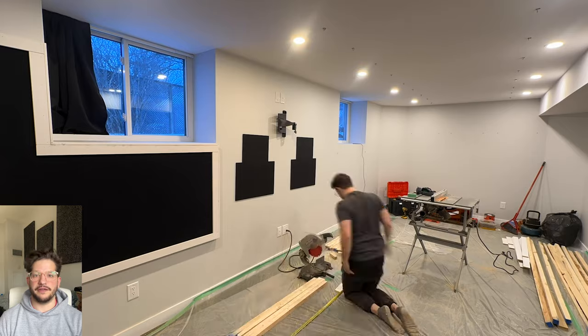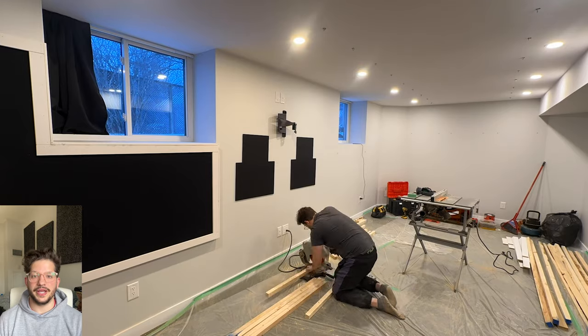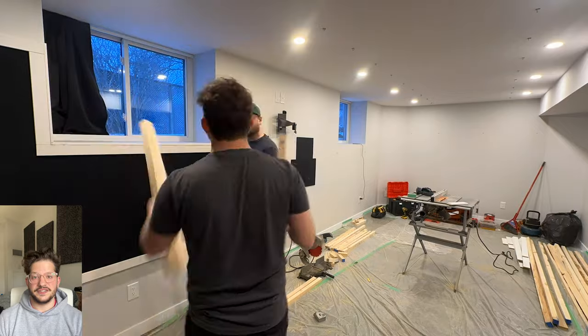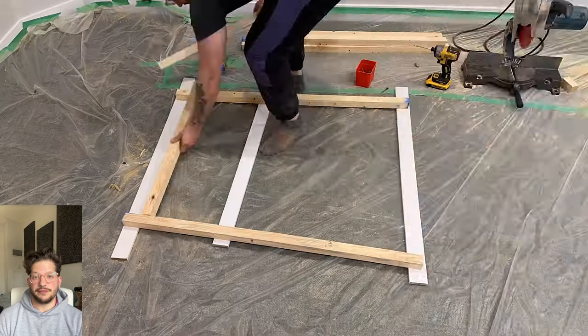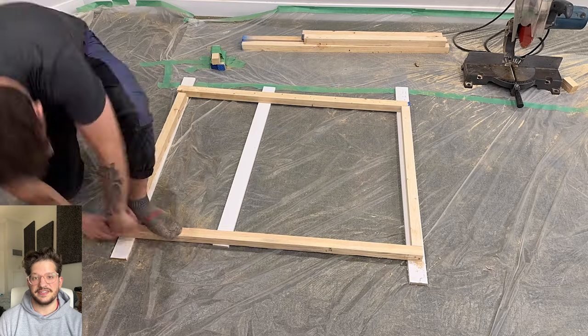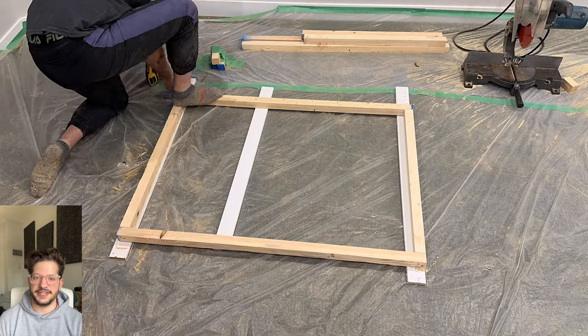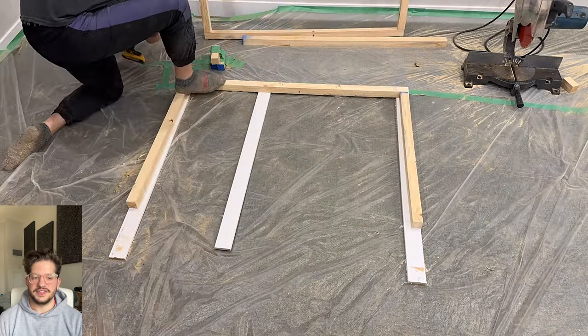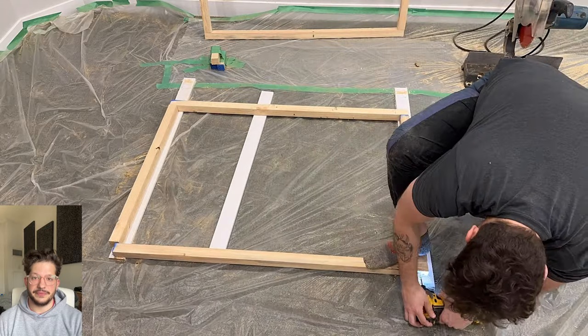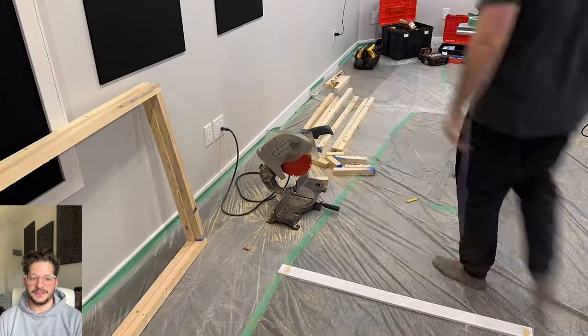First thing we're going to do is measure out how big these frames need to be. I'm accounting for variance in the actual opening of the windowsill because there's always variance in any of these homes — nothing is ever perfect measurement-wise. I want to make sure I give myself a good half inch less than what I measure for the final size of the frames. You can see we're just screwing these together using three-inch construction screws and two-by-two lumber to build these frames.